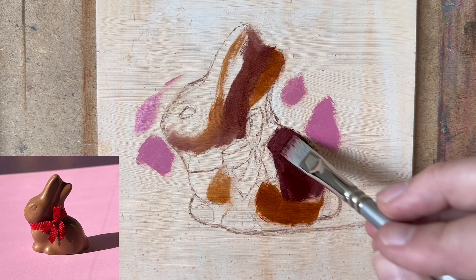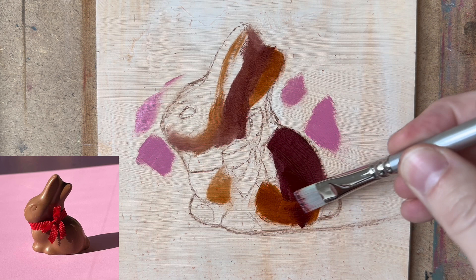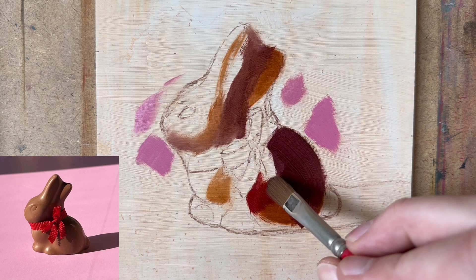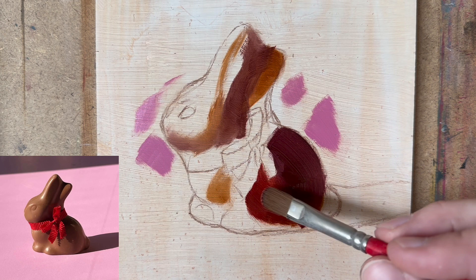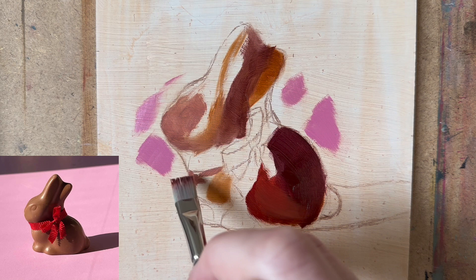I am always a big fan of seeing brushwork in paintings, because that to me gives it life. And that's where the yellow ochre kicks in. This flat brush is always my go-to — you can get nice straight lines, a bit messy, nice and loose.